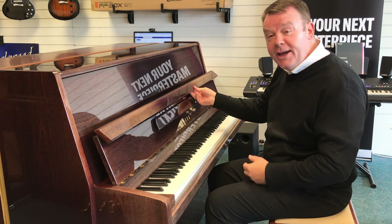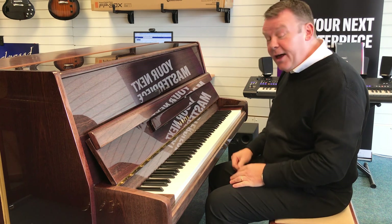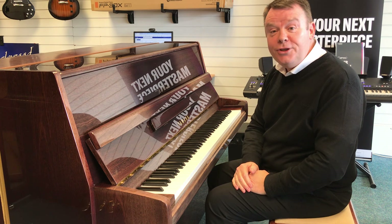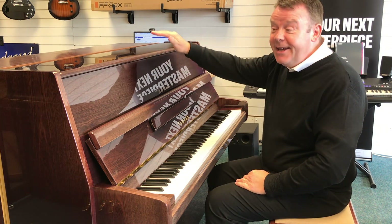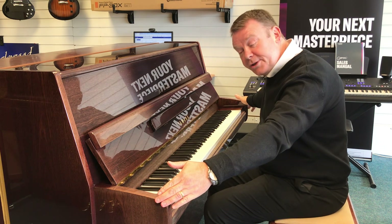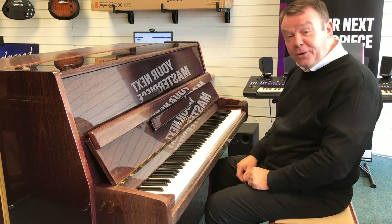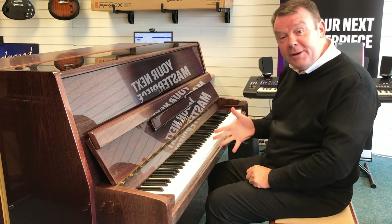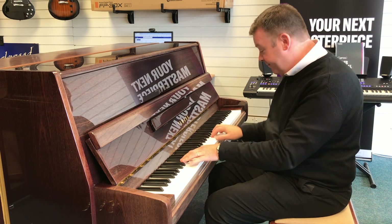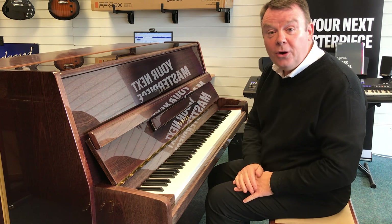If you take a look on our website you can see the different tones on the case. This is a 1986 model made in the Yamaha factory in Japan. By its title it stands at 116cm high, by 153cm across and 58cm deep — so a nice sized cabinet, very nice indeed. It's got three pedals, the middle pedal being the all important practice pedal for quieter evening practice without disturbing other family members.